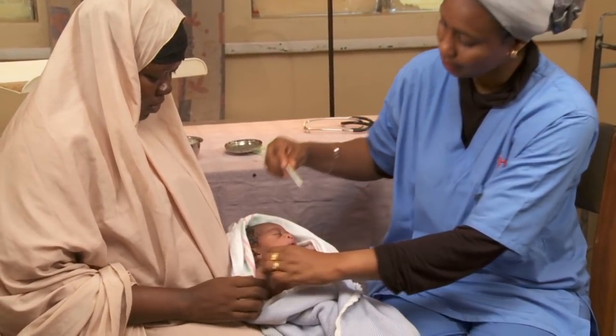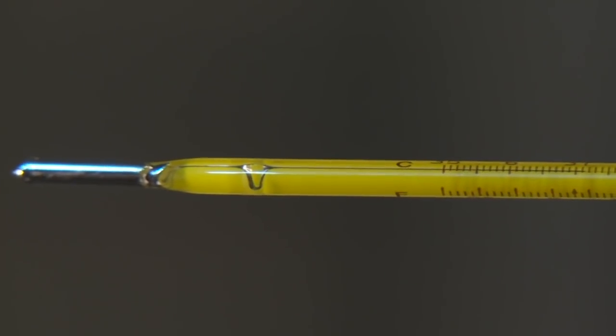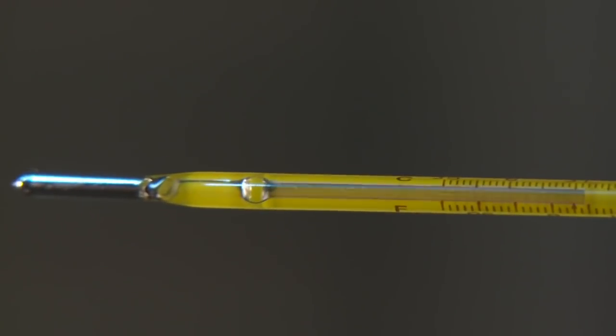Read the number at the top of the line. Some thermometers will need to be rolled until you see the line.